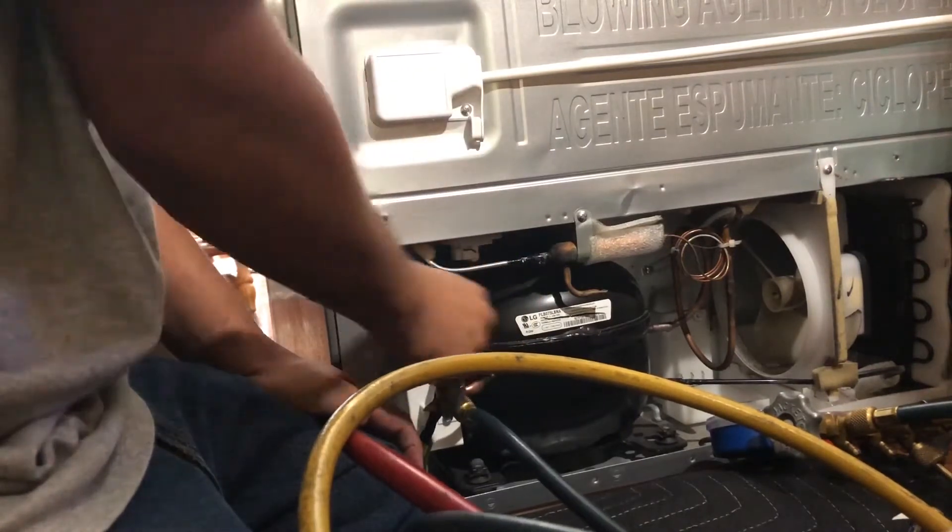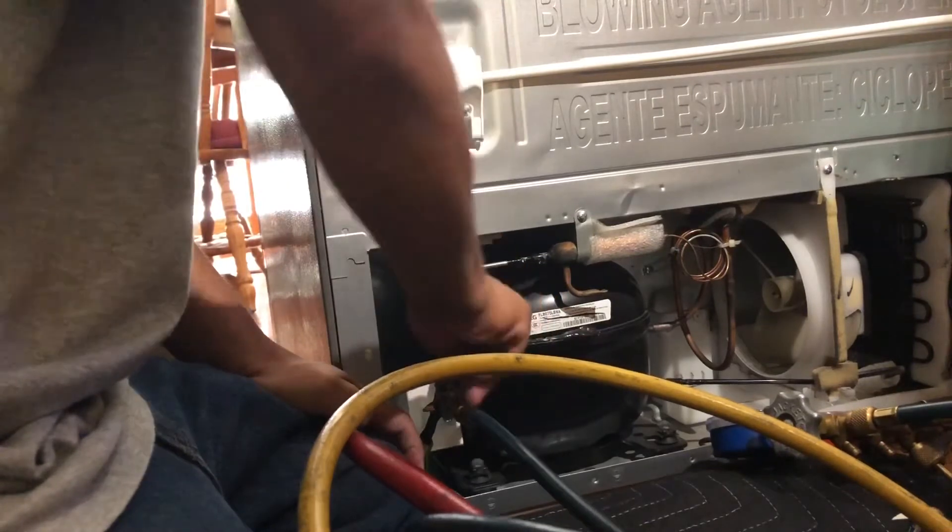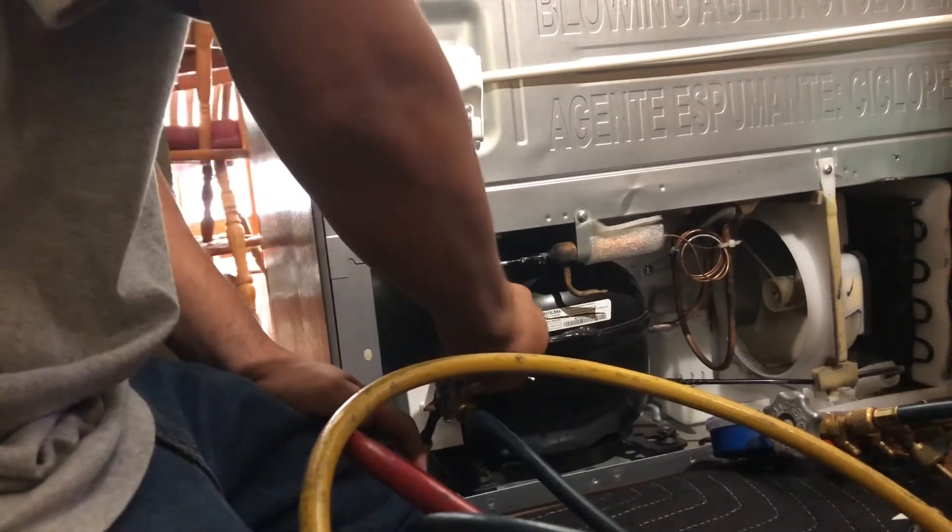You're supposed to tighten it as much as you can so that it makes a good seal and it won't leak when you open the valve.